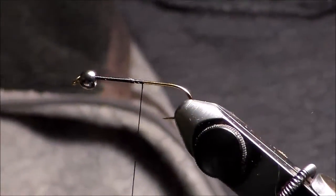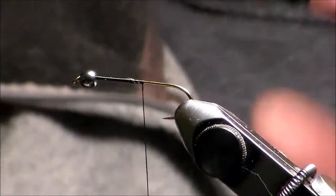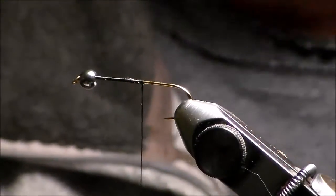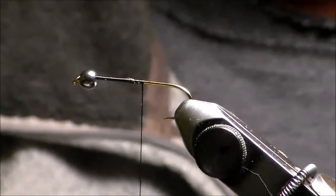Good evening. I'm doing the MS Bugger. I posted a picture already up there. This is a very simple fly. This morning I made a new type of dubbing, or something similar to my MS nymph dubbing,